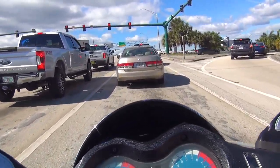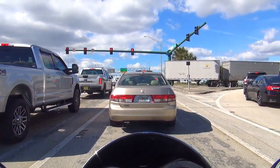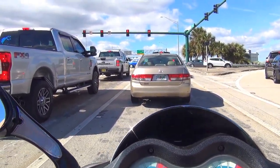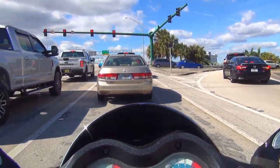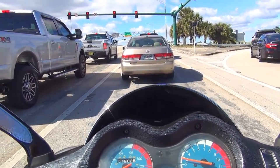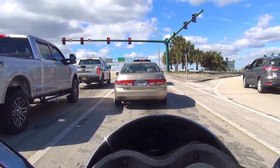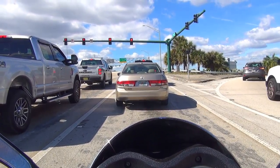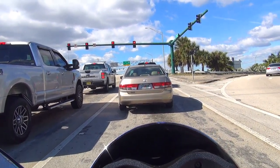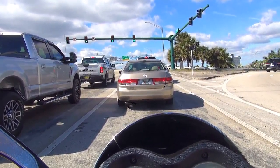This is Southern Boulevard going west. There's a lot of police around — security for the president. Today is a gorgeous day and the temperature is around 75 degrees down here.